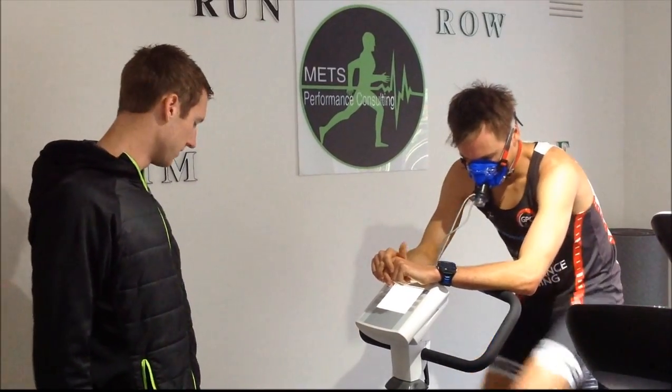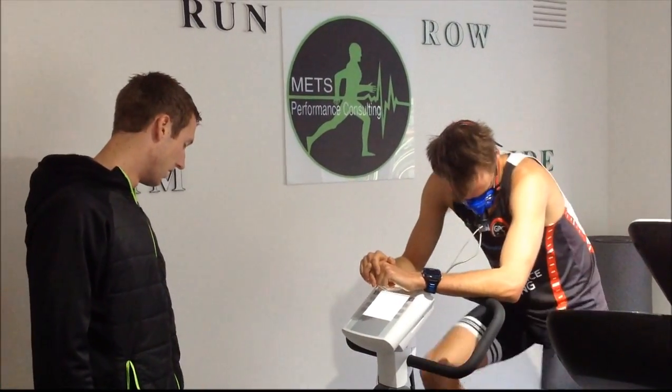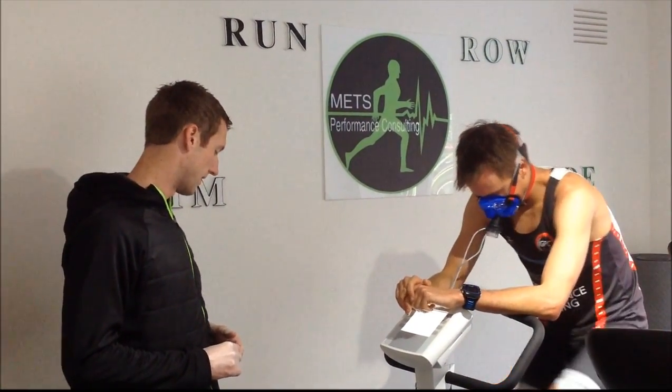We're about 10 minutes into the test now. Simon's just clocked up 210 watts, heart rate 143 — he's doing the VO2 pretty comfortably. We'll get the halfway point here, just concentrating on staying smooth and keeping his breathing steady. The pain will start probably in about 5 minutes.